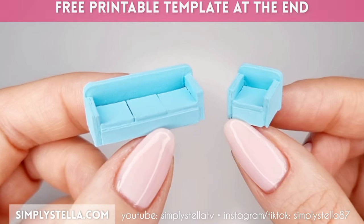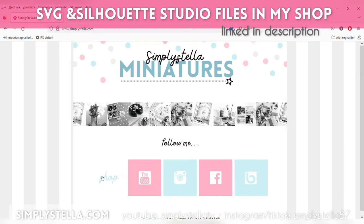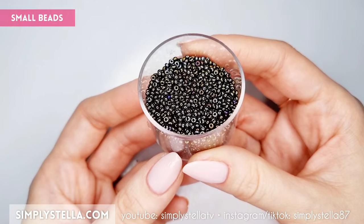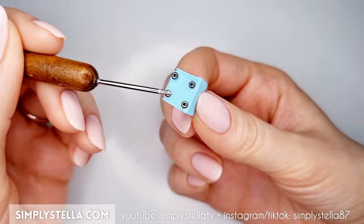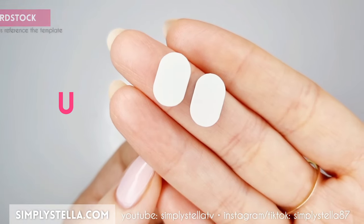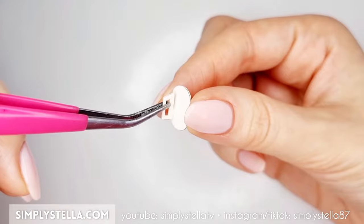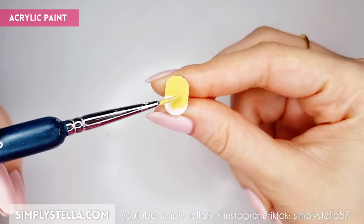Just a reminder: you'll find a link to the free printable template at the end of this video, and if you want to use a Cricut or Silhouette cutting machine, you can get the digital templates in my shop linked in the description box. Now, if you want, you can use a few small beads to add legs to your sofa and armchair. To make a small coffee table, cut this part and glue the two sides together, then cut this part and glue the elements in pairs. Attach the legs to the table's top and finally color the resulting piece with acrylic paints.